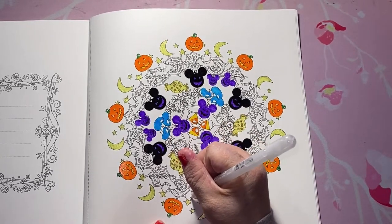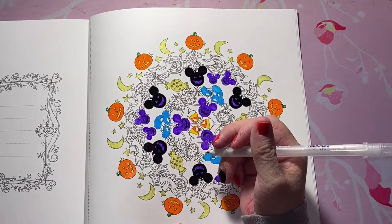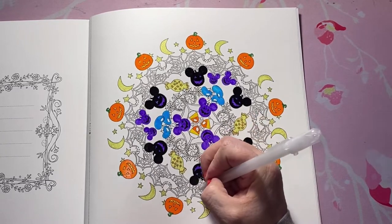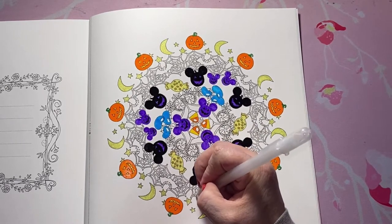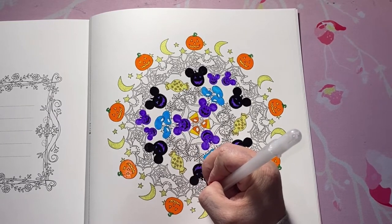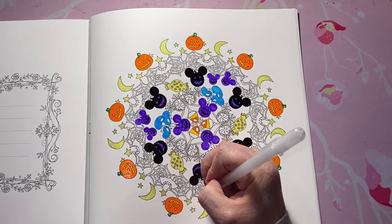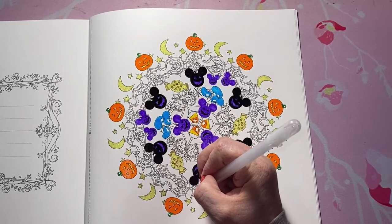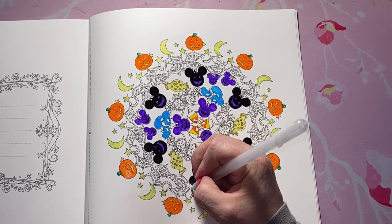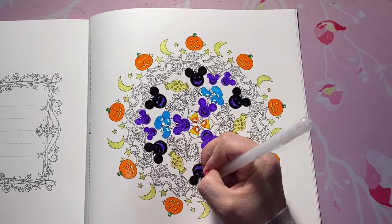Question number three is: what is the first non-budget-friendly set of colored pencils that you bought? Mine were the Prismacolors. When I first got them I wanted the 150 set, but I had a lot going on at the time, so I started with the 36 set. They weren't super expensive, but the bigger sets of Prismacolors, as everybody knows, are not super cheap. So those are the ones I started with.